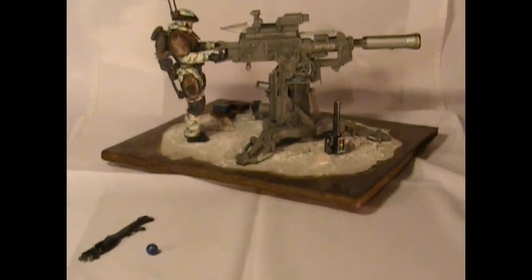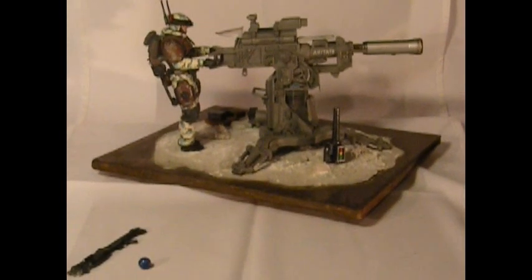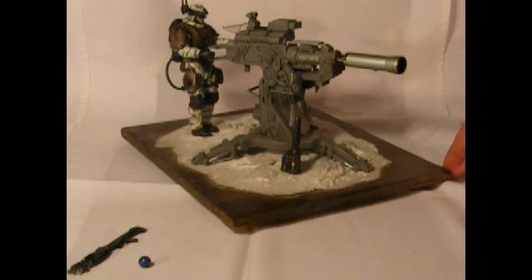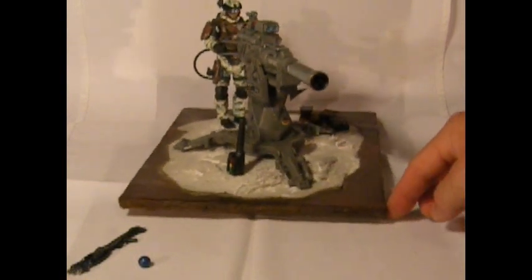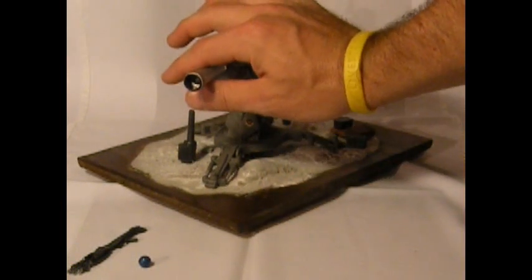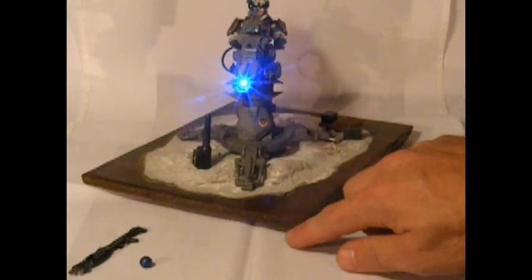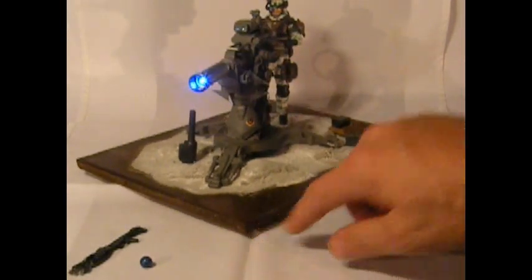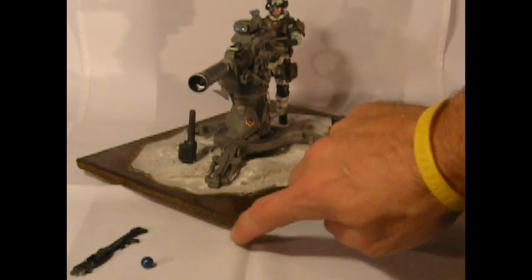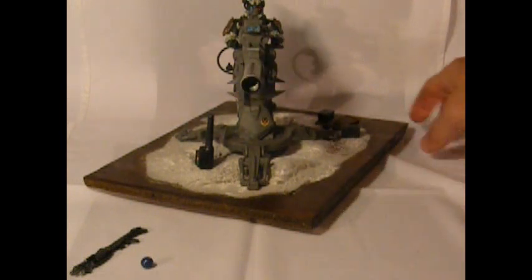Now I'll demonstrate a look at the cannon. As we rotate it around, you can see some of the details. It has many modifications — 16 different parts went into making this. There's a button underneath. As you push it once, you see a blue plasma glow. Push it again and now it pulses. As it comes straight at the camera, you can see that blue plasma pulse.